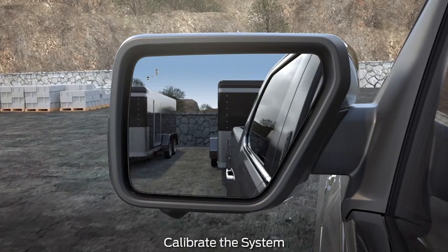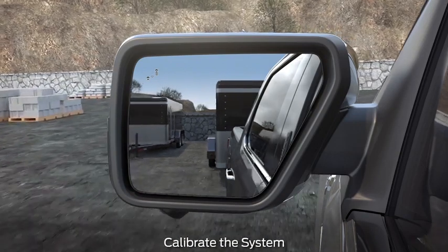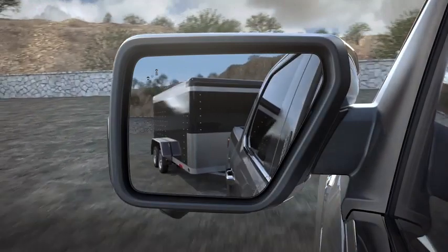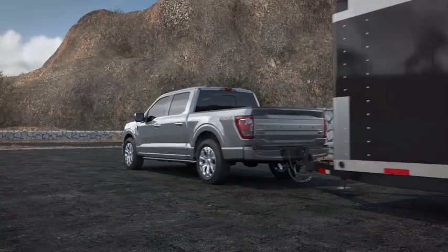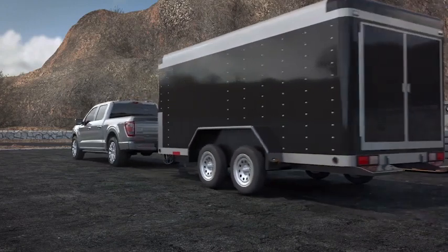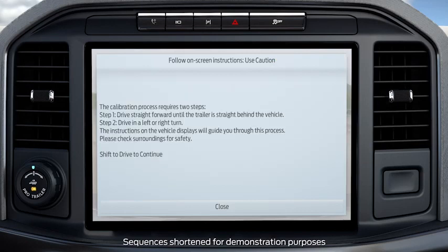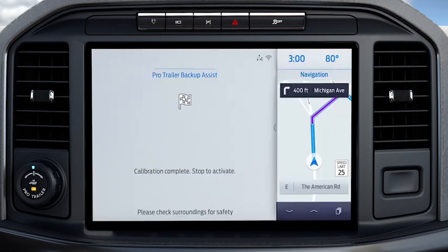Choose an area where you can safely drive forward and turn left or right — an open parking lot is an ideal place to perform the calibration. During calibration, the system determines the trailer length. Drive straight at approximately 5 miles per hour to align the trailer behind your vehicle. The touchscreen provides instructions and will tell you when the system is ready for you to turn. Make a 90-degree turn like you're turning from one street to the cross street at an intersection. The touchscreen shows a message that calibration is complete. Stop the vehicle and ProTrailer Backup Assist is ready to use.